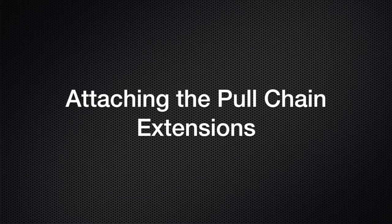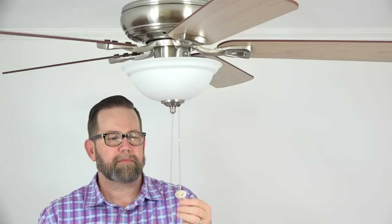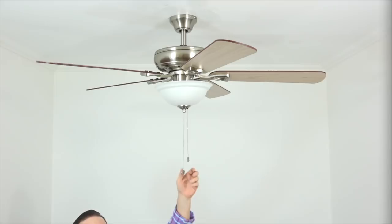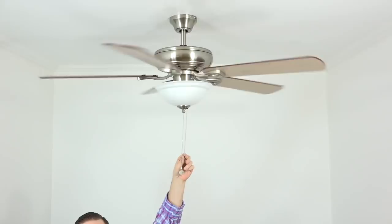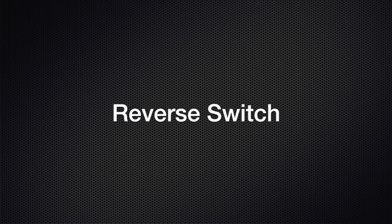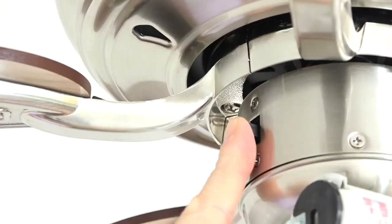The fan includes two pull chain extensions — connect the ends of the pull chains to the extensions using the easy snap connections. Pull the fan's center pull chain once to turn the light on and again to turn it off. Pull the fan's off-center pull chain to control the speed of the fan: one pull for high, two for medium, three for low, and again to turn it off. The fan has a three-speed reversible motor. The reverse switch is located right above the light kit on the switch cup. Switch down creates a downward airflow for hotter months; switch up creates an upward airflow to pull warm air from the ceiling during cooler months. Make sure the fan is off before reversing direction.